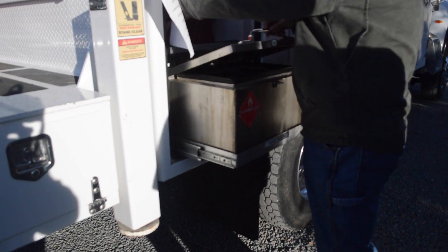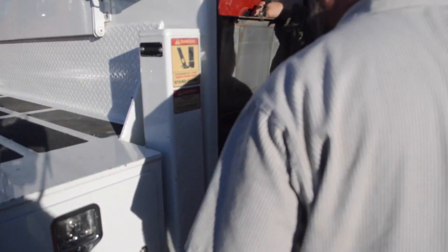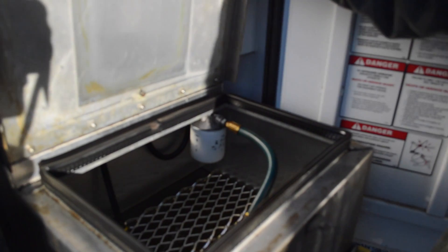The other fluid is even pretty clean. There's a filter — yeah, it's a filter for the parts cleaner. It's a parts cleaner, yeah.